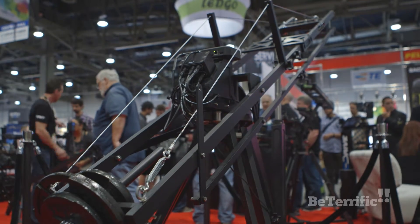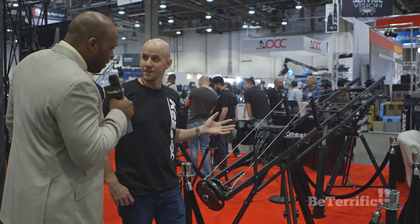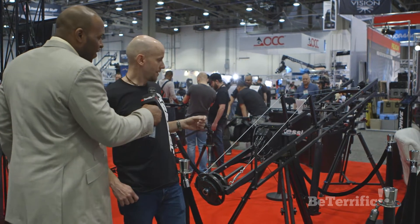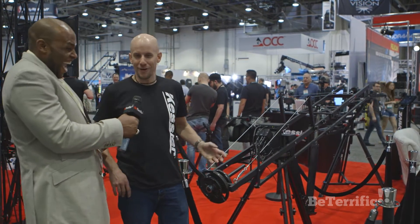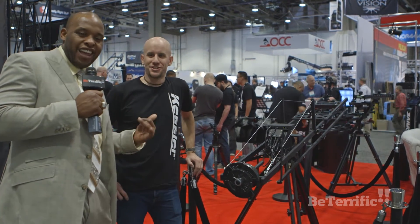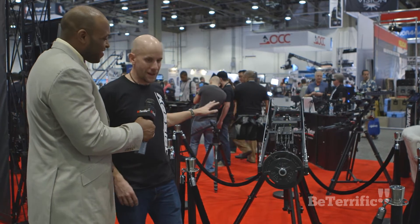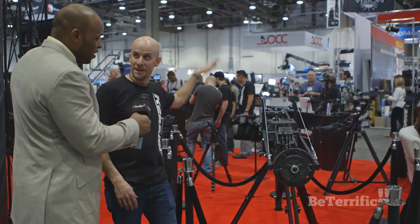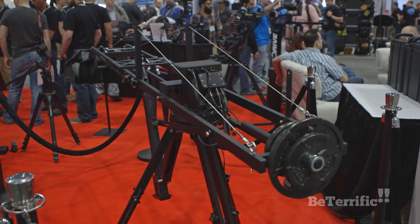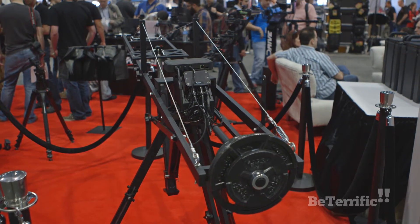This is a motorized jib — J-I-B. What does that stand for? Well, a motorized crane. It's actually booming on its own, which is jibbing, craning, booming on its own. Not only is it booming, but it's panning — it's moving on its own. So this is a motorized jib.